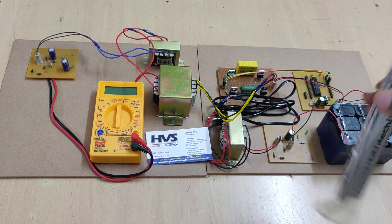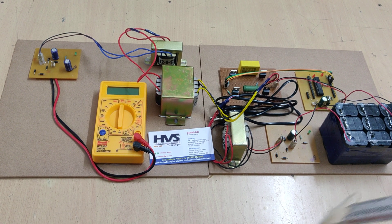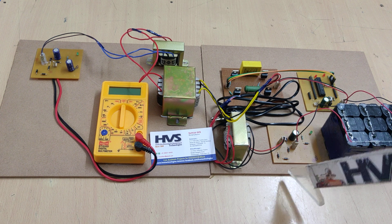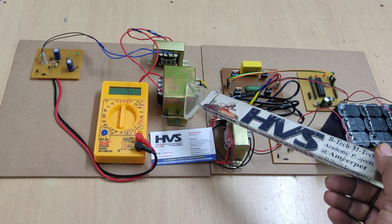Welcome to the project demonstration of isolated switched boost push-pull DC-to-DC converter for step-up applications. The main application of this project is step-up conversion using this DC-to-DC isolated converter with the help of transformers.